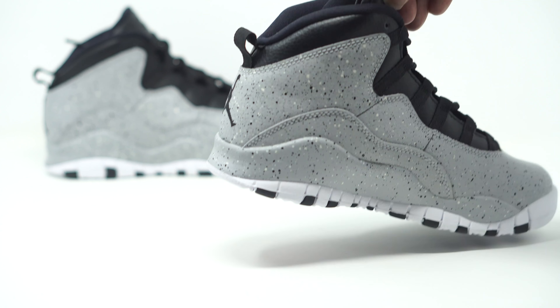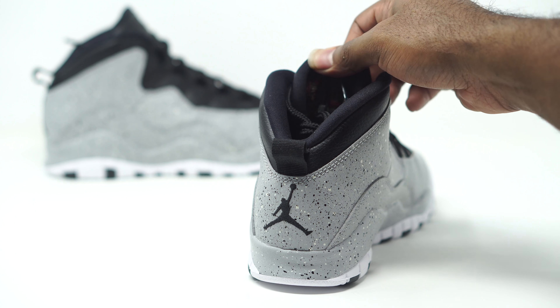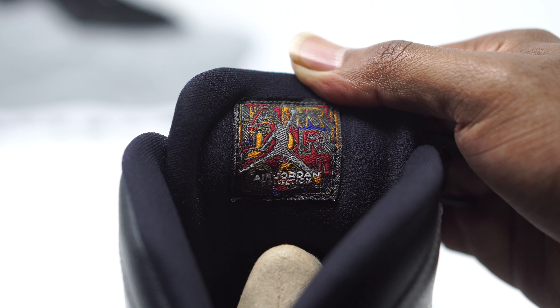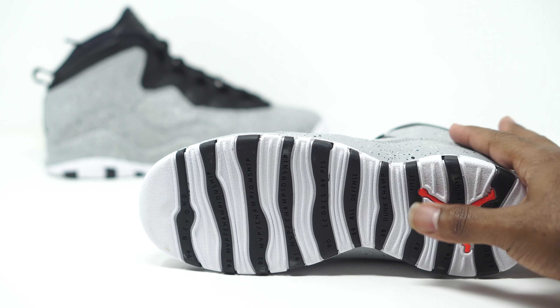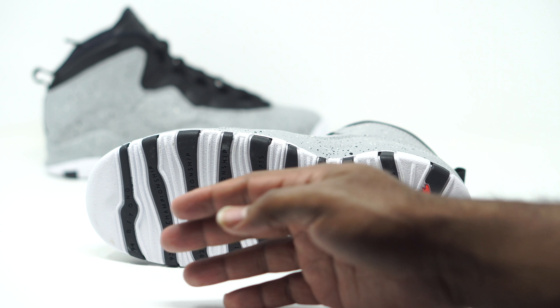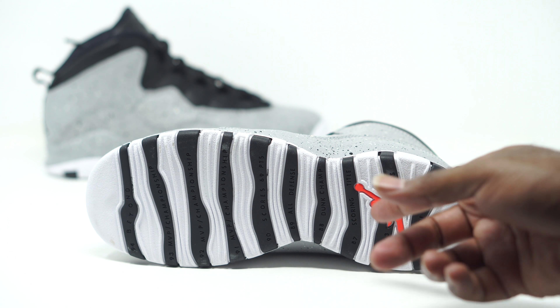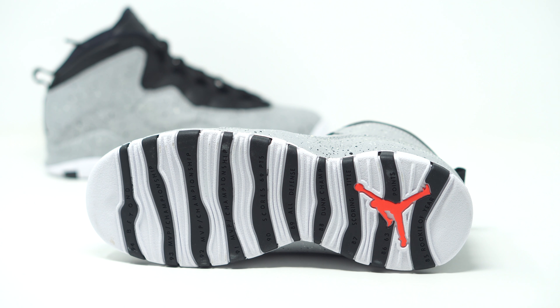Taking a look at the back, we do have an all-black Jumpman. Let's also take a look at the tongue inside — typical Jordan 10 tongue, sticking to that kuji print right there. Looking at the bottom of these sneakers, you can see Jordan's accolades and accomplishments. Those stripes come in black but the majority of the outsole is white. We also have an infrared Jumpman on the bottom.